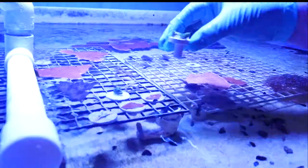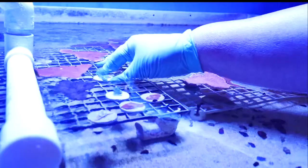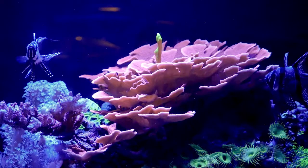Coral fragmentation is important because it allows hobbyists and professionals to grow and share their own corals instead of collecting wild corals from reefs around the world.